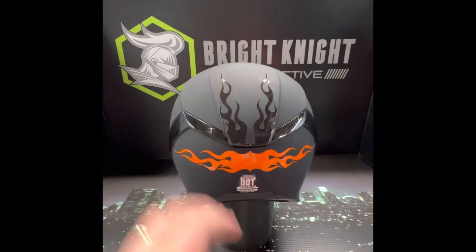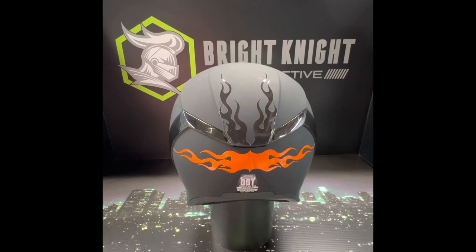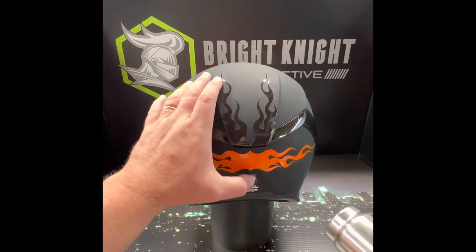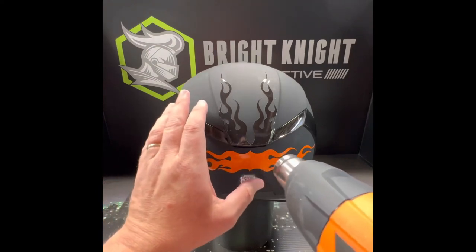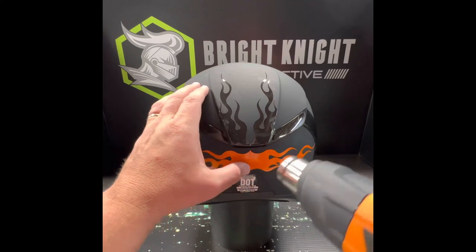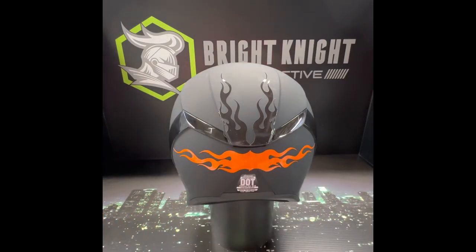Perfectly laying down where I want it. After it's applied, go ahead and take a heat gun or a hair dryer and just hit it with a little bit of heat. What that does is it activates the glue. It's a seven-year product rated by 3M, so that means it's gonna last a long time.